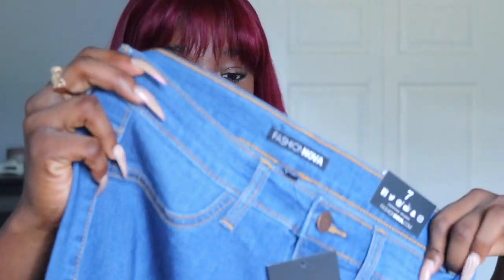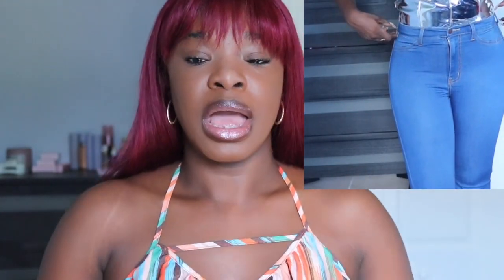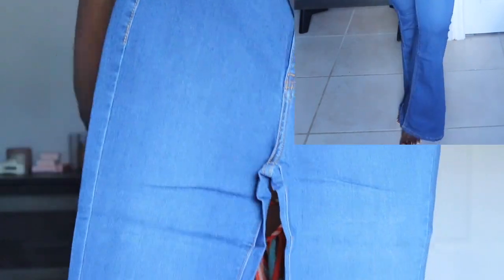Fashion Nova's packaging is looking kind of similar to Shein's, but anyway. The next item is this pair of jeans. I've been missing out on Fashion Nova jeans because the last two pairs I got fit really small — I actually have a pair in my closet that I was so excited about but they're too small and I can't return them. If you have any suggestions, let me know in the comments below.